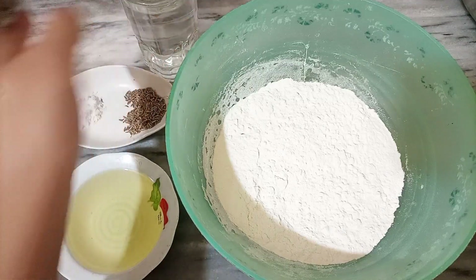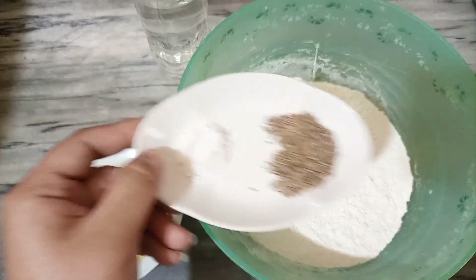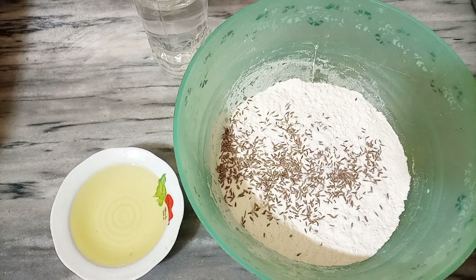This is a very delicious recipe. I am going to mix the ingredients together. I am going to mix the dough.